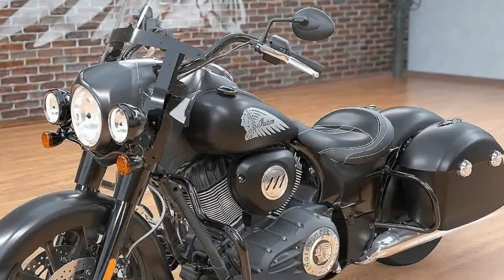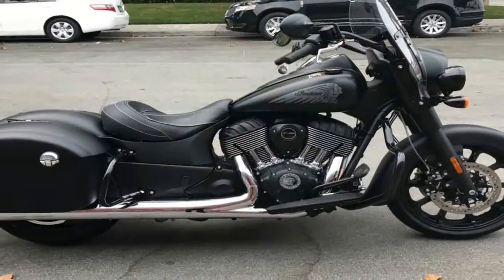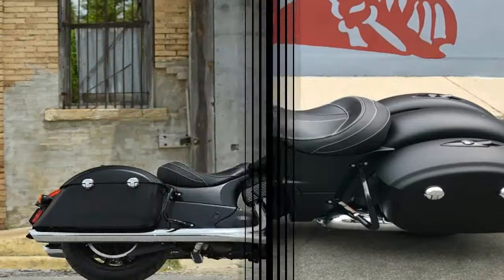Typically, one would expect large bikes like this to ride on a welded, two-wheeler steel frame, but not the Springfield. The engineers started out on a cast aluminum frame, a construct that leaves us with a stiff, but light, starting point.